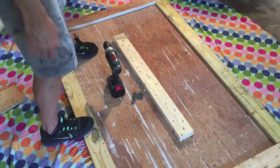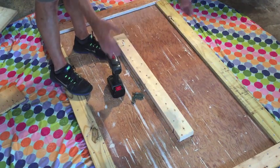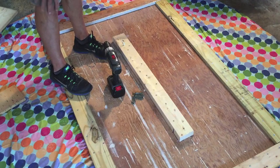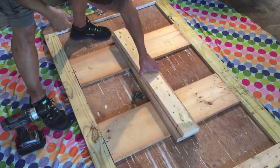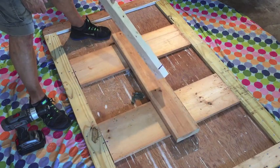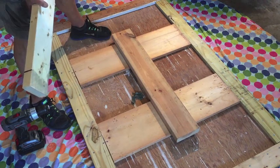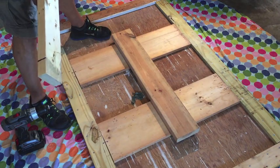With the current configuration — just a single 2x4 down the middle — there's not a lot of support from left to right across the table. I'm afraid the warping is going to get worse, so I have a better plan: instead of just the 2x4 in the middle, two 1x10s and a 2x6 down the middle. More surface area, more support to keep the plywood from warping any worse.